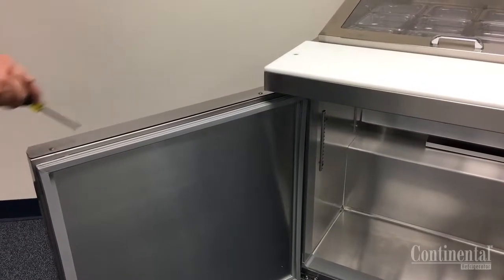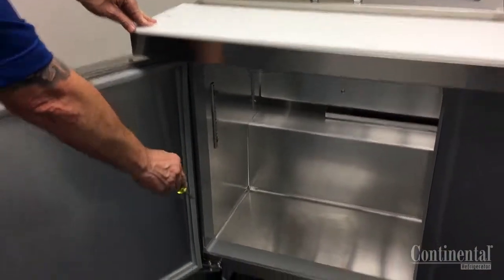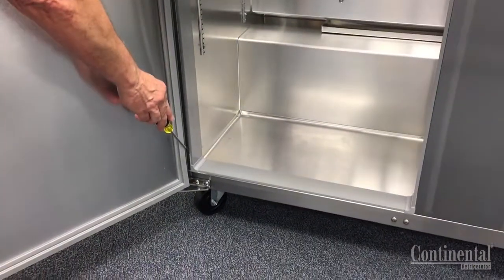Using a Phillips screwdriver, check and tighten the door handle and hinge screws and check to be sure the hinges are working properly and that the door closes by itself.